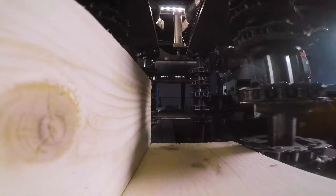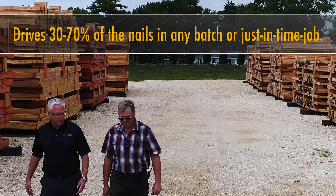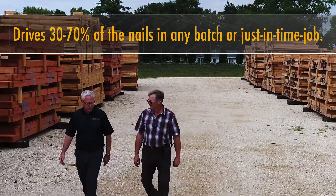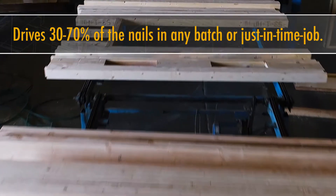The machine automatically configures itself for whatever configuration of lumber you put into it. It nails together jack studs, L's, U's, stud flat block studs. It'll do headers up to three plies in one pass, up to 2x12 in depth. Pretty much anything you can fit in there, it'll nail it.